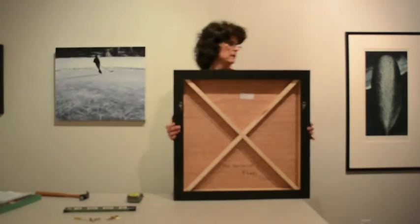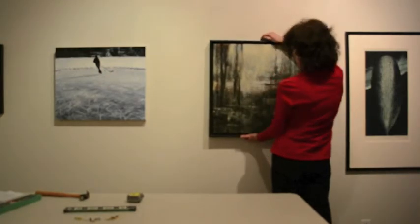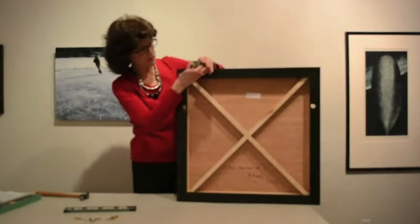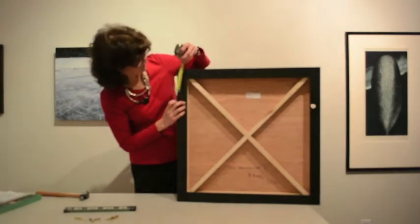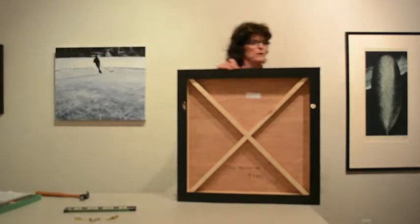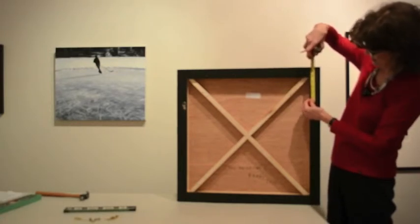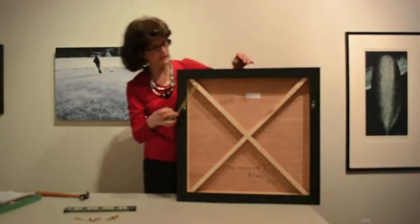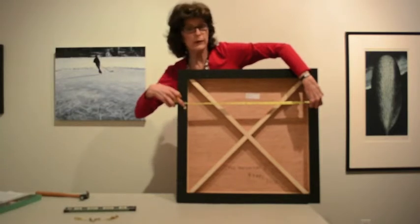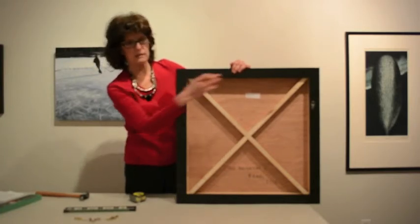We'll start by determining our height — support the painting and mark the height on the wall. Then you'll need to measure from the top of the D-ring to the top of the frame, which represents the height on the wall. In this case, we're about 6½ inches. We always hope it's the same on both sides because that makes life easier — and yes, very close. The other measurement you'll need is the distance between the two rings, taken from the middle of each ring, which in this case is 23½ inches.